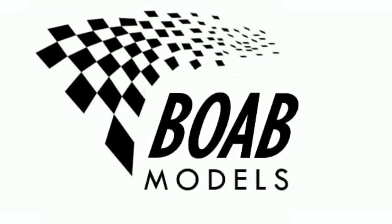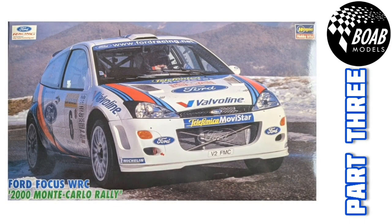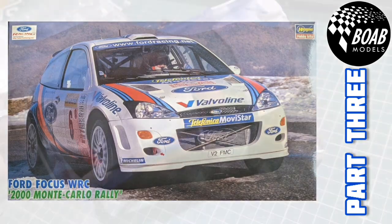Hello and welcome back to Building on a Budget Models. I'm Thomas and this is the third and final part of the Ford Focus WRC 2000 in 1:24th scale by Hasegawa.